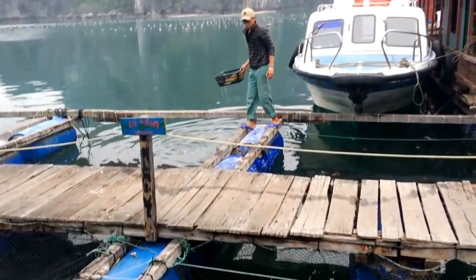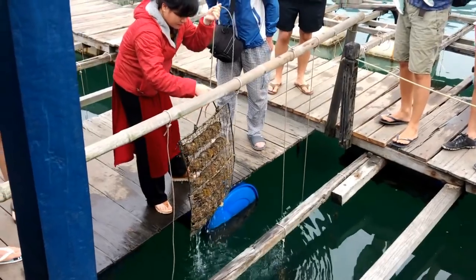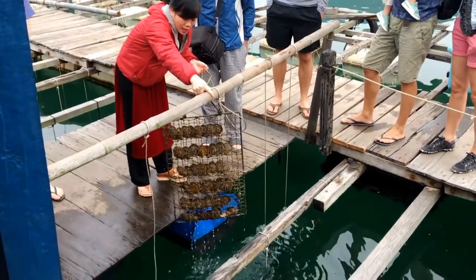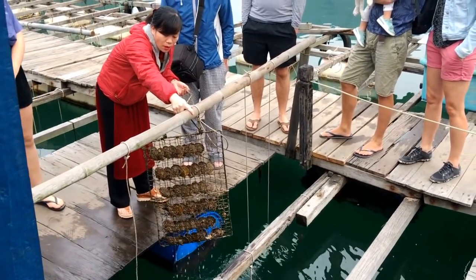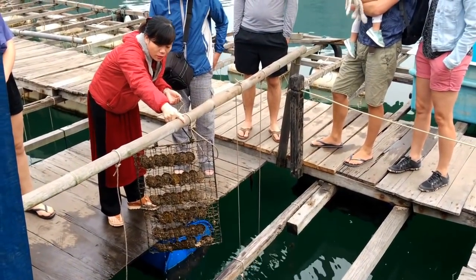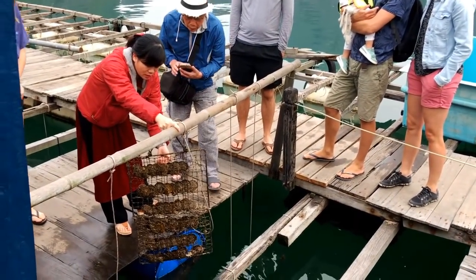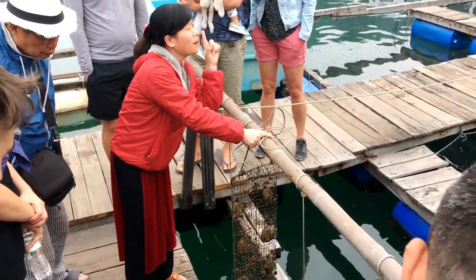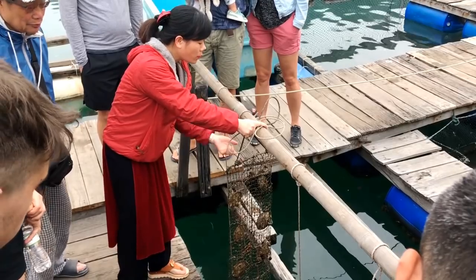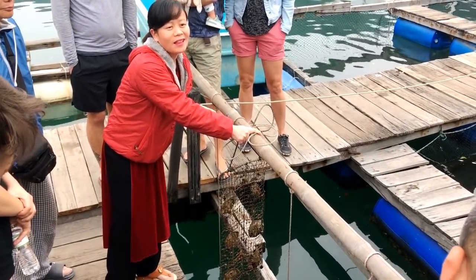Here you can also see how they grow and farm pearl oysters — the oysters they grow to produce pearls. Those little oysters are grown until a size where they're going to be grafted. A little piece of plastic is put inside the oyster, and the oyster develops its shell around the plastic, forming a fantastic pearl. That's what we saw here with different species of oysters.